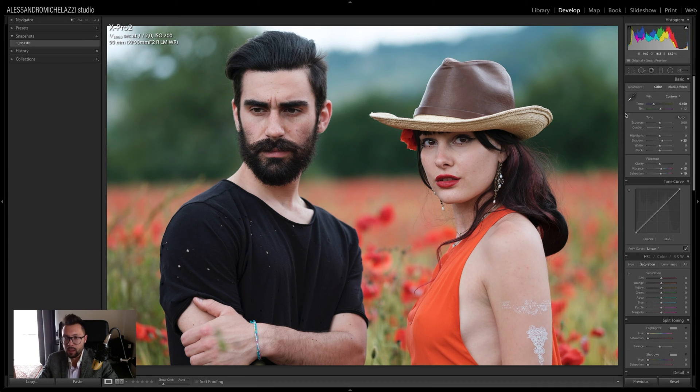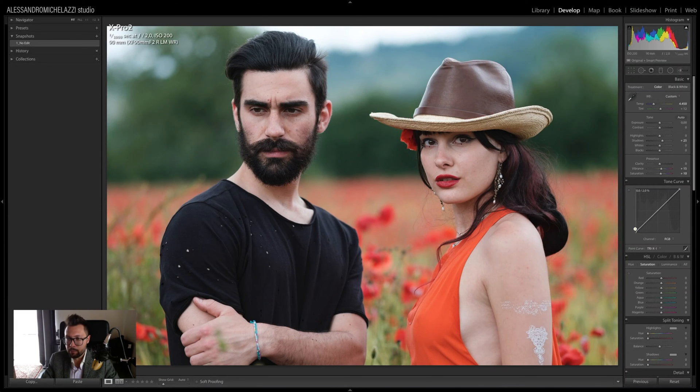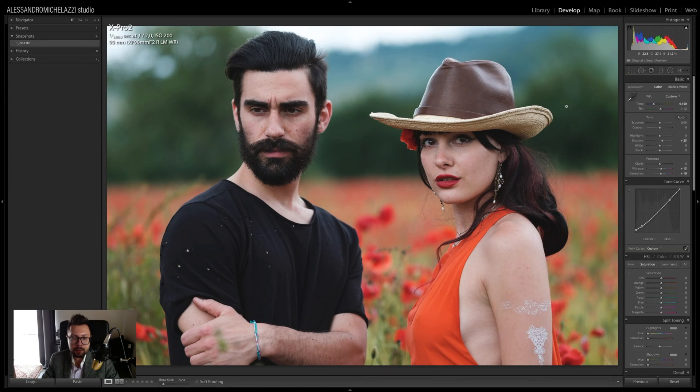Another thing I want to show you with the tone curve is how to reduce the strong black contrast. First, make sure your tone curve shows as a line — if not, press the small button on the corner so the curve works a bit like Photoshop. Then I raise up the black point and add two anchor points to compensate. From the histogram you can already see that I don't have any pure blacks anymore.